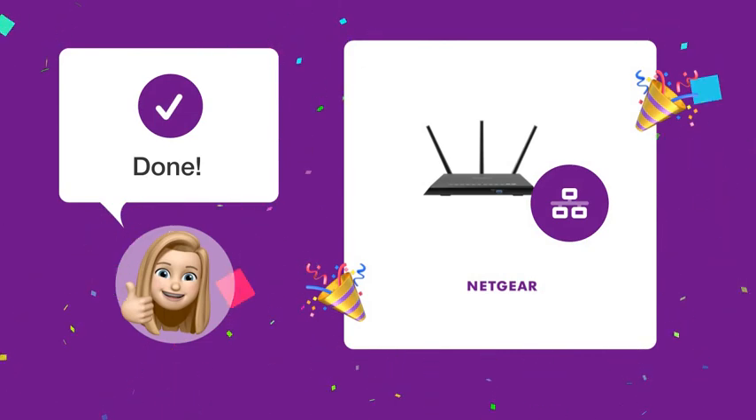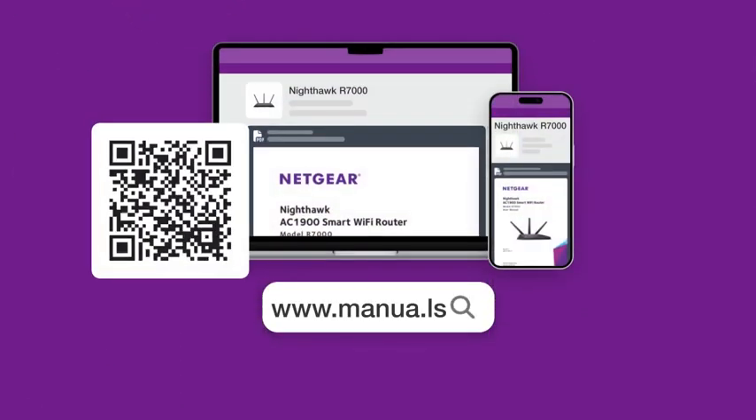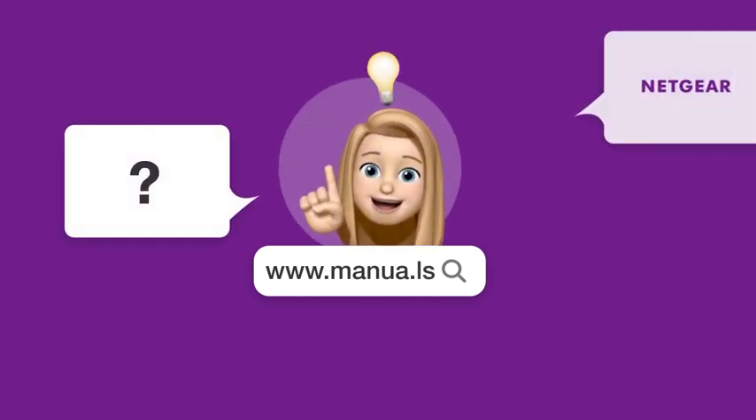With these steps, your R7000 should now function as an access point. Still need help? Visit our website for the complete manual. There you will also find questions and answers from other Netgear users.